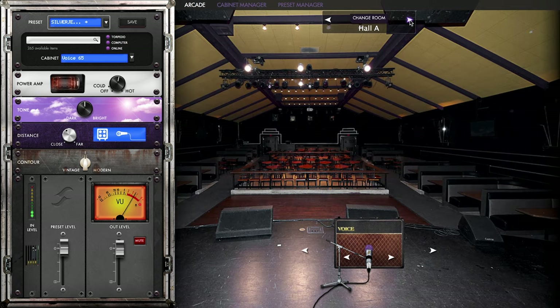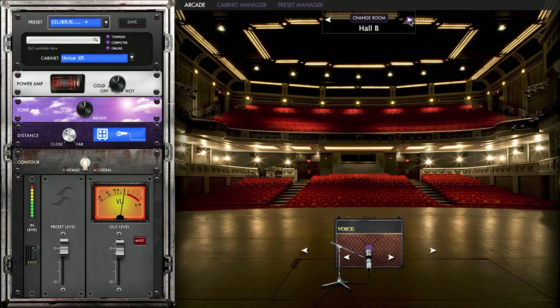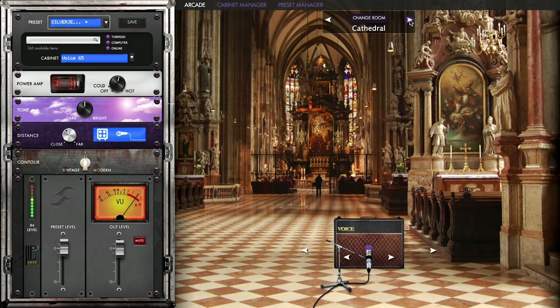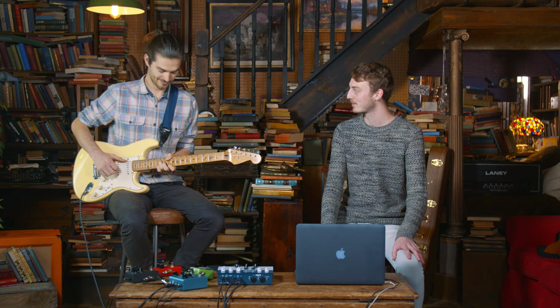So this is Hall A. This is Hall B — sounding a lot more rolled off, more intimate. We've got a crypt, so a bit bigger, more spacious room — you'll see a lot more harder surfaces. For all those crypts that we play out of.